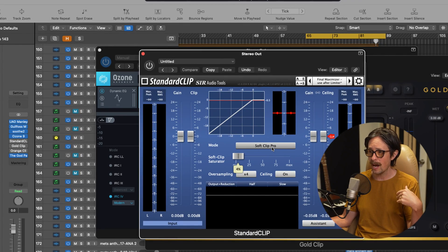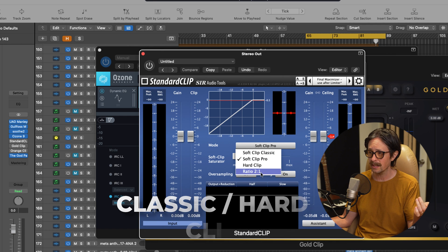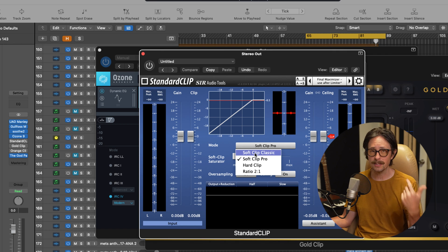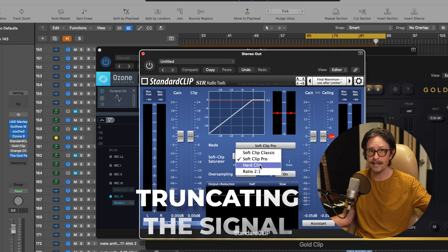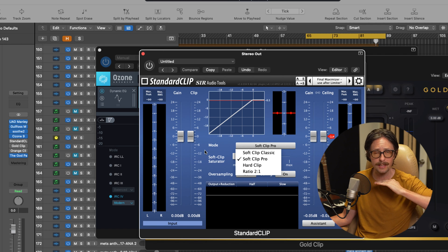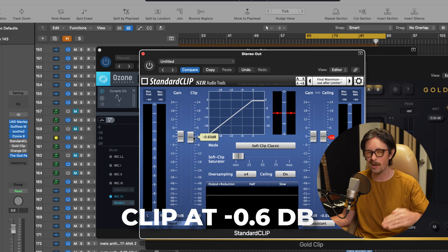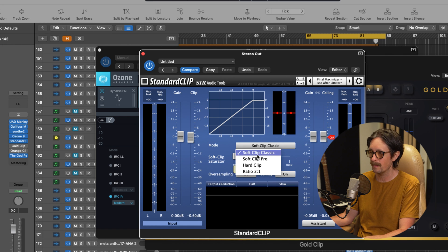With the Standard Clip, you have these modes: Soft Clip Pro, Classic, Hard Clip, and a ratio of 2:1. I'm only going to talk about the soft clip and the hard clip. If you turn on hard clip, it's just truncating the signal right at the top of the peaks. Anything that crosses the threshold it just truncates. Your threshold is where you're going to clip — at zero, or negative 0.6 dB.